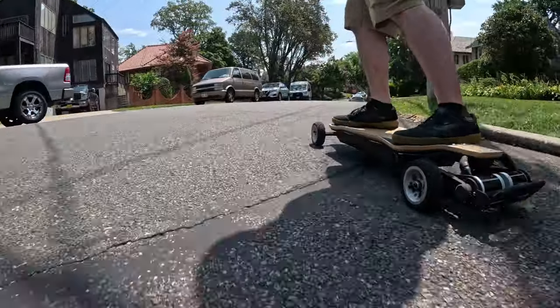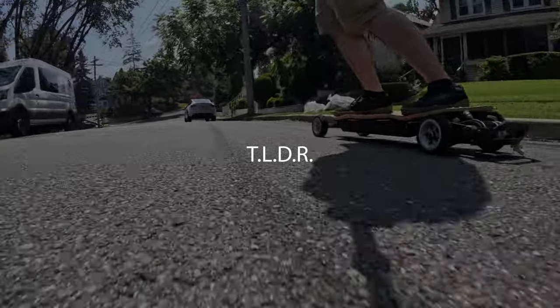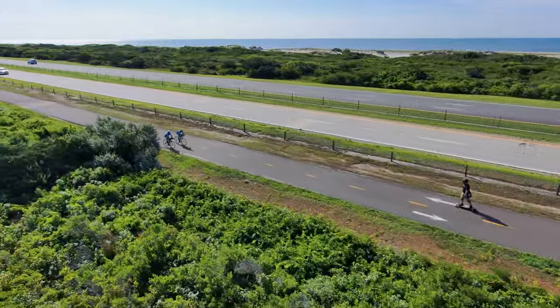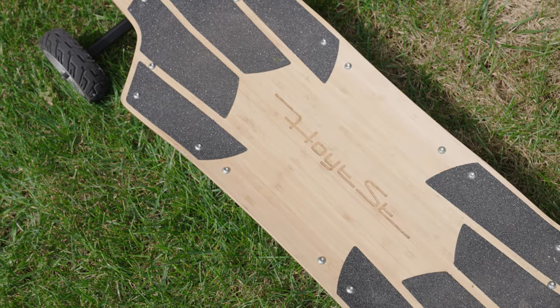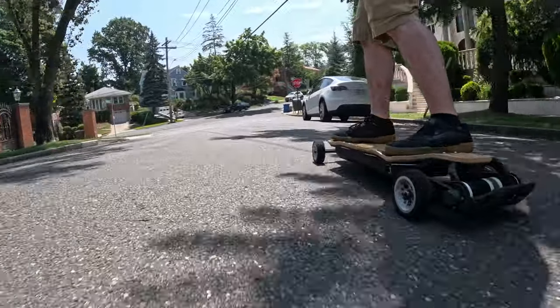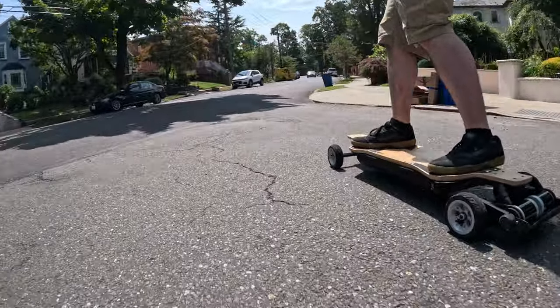So if you don't feel like sitting through a full review, here's a TLDR in an effort to respect your time. The Hoyt Street Tabor stands out from not just every board that's currently out, but likely every board that will come out for quite some time. And that's because not only is it made entirely to the highest possible quality, but it's designed and built in a way that it just works and you don't have to think about it. It doesn't need to wow you with features that look good on marketing copy. It just works.